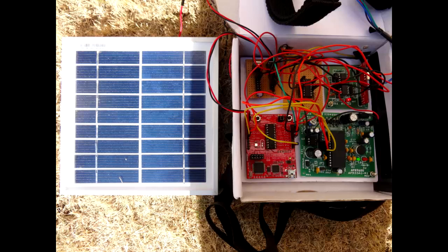Our system can be powered using a 12-volt solar panel, and hence can be made sustainable and power efficient.